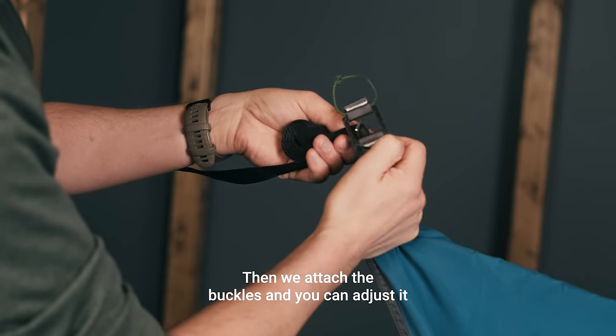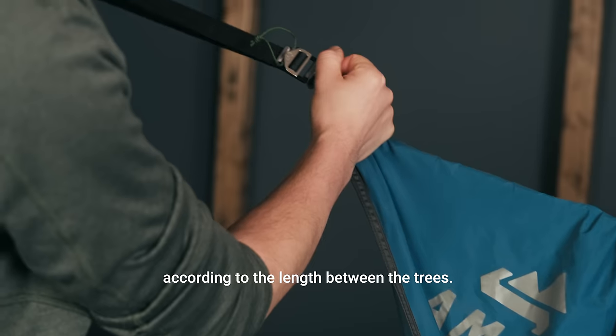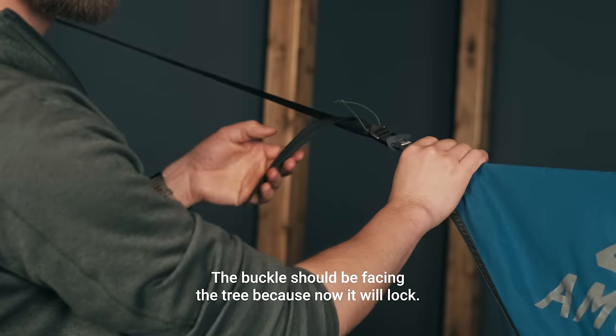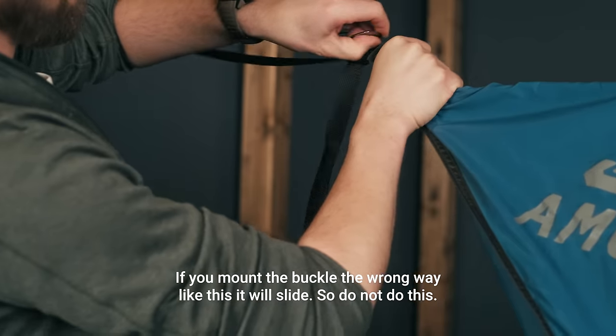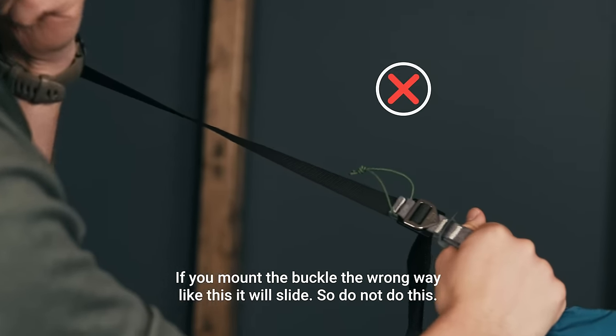Then we attach the buckles and you can adjust according to the length between the trees. The buckle should be facing the tree, because now it will lock. If you mount the buckle the wrong way, like this, it will slide. So do not do this. The hammock is situated between the trees — it looks symmetrical and nice.